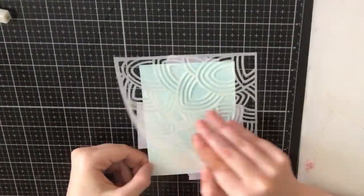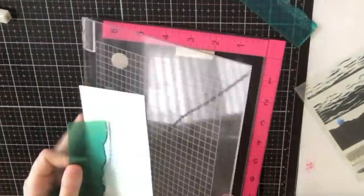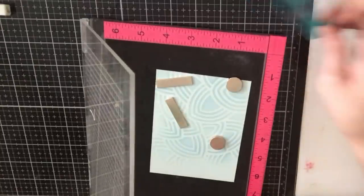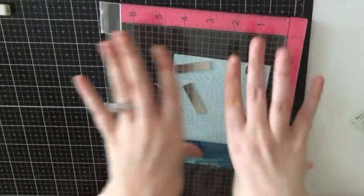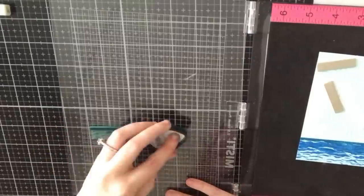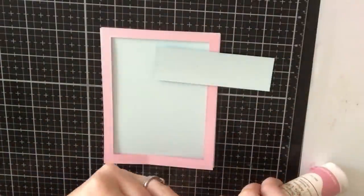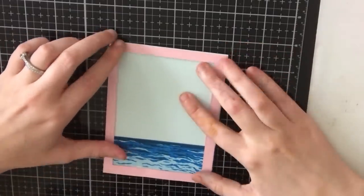I wanted to use the flamingo again from the stamp set since flamingos are my favorite animal. I'm going to create some water beneath my flamingo using the Ocean Layering Stamp Set that came in the June 2018 card kit. For the first layer I'm using the same sky blue Memento ink, for the second layer a reactive blue ink from Hero Arts, and for the darkest last layer Nautical Blue by Memento. I'll leave links to all the inks below. At this point I felt the background was too busy, so I trimmed off the water portion and adhered it onto a plain light blue panel. I created the pink frame using my rectangle dies.